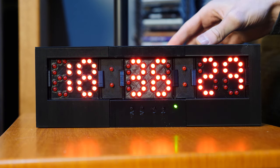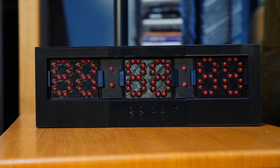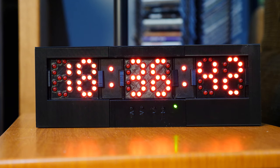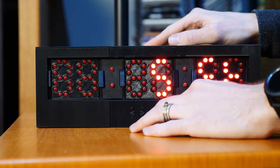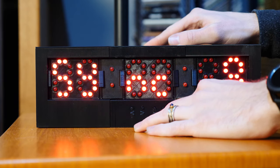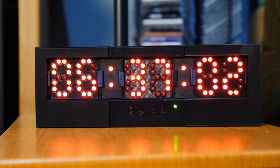We've also got '24-Hour Mode' — if you turn that on it displays time in military or 24-hour format. All of these settings it will remember even after being unplugged. For example, if I unplug it now and plug it back in — see, it kept the 24-hour time setting. Let's turn that off so it's back to 12-hour time. The last setting is 'Sync GPS,' which will resync the time with the current GPS time.